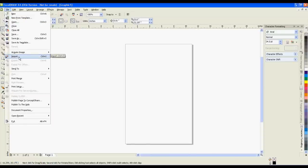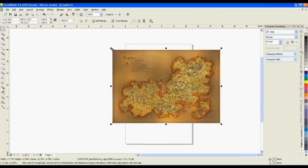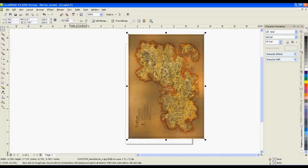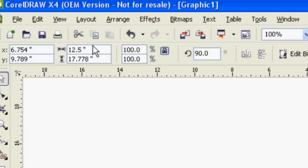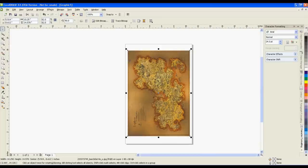In your design program, import and resize your image to fit your substrate. To resize your design, simply drag a corner anchor while the object is selected.